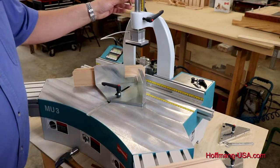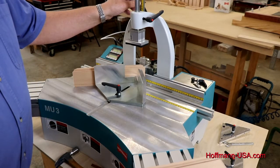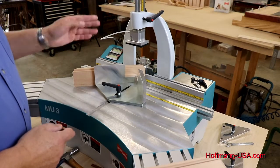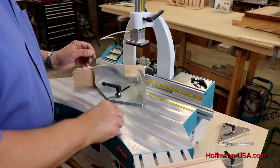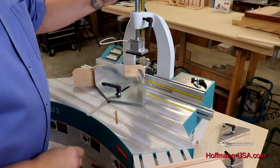The rod has a scale on it — you can also simply place the key right next to it and line it up. On this digital model, of course, it's easier to just read it off the digital display.